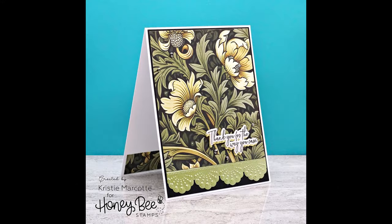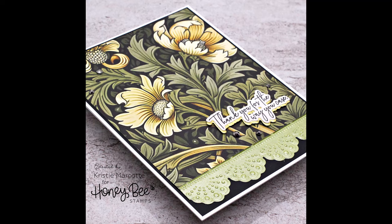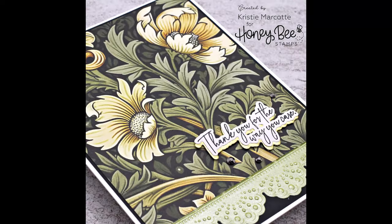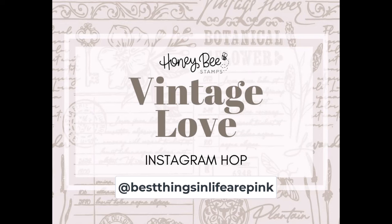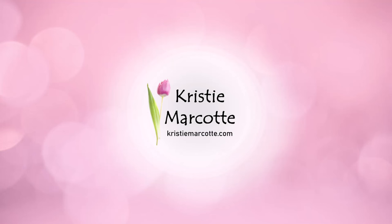If you are interested in any of the products I used in this video, or you want to check out the entire Vintage Love release, I do have links in the description box below. And if you're on Instagram, head over to my page — best things in life are pink. I'm participating in an Instagram hop to help celebrate Honey Bee Stamps' brand new Vintage Love release. There's lots of inspiration from the design team plus a chance to win a Honey Bee Stamps gift card. Thank you so much for watching and I hope you have a wonderful day.